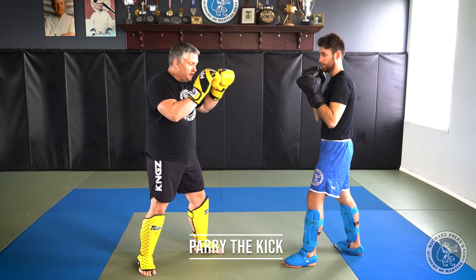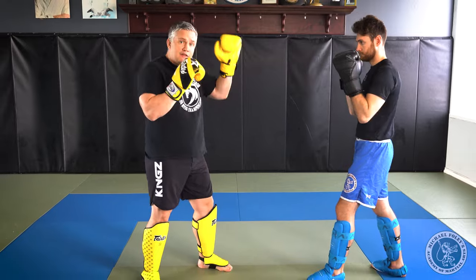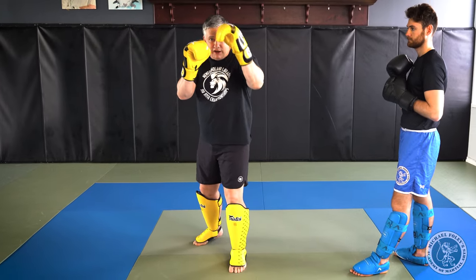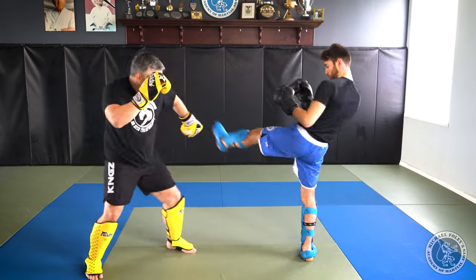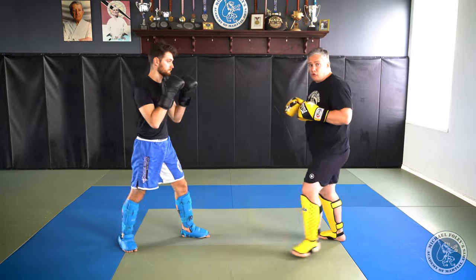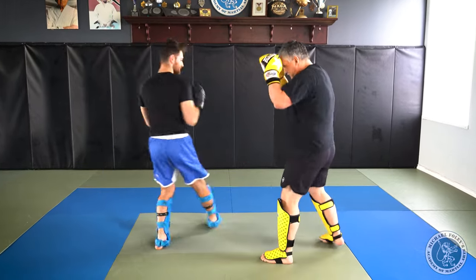For straight kicks to the stomach — the teep or front kick — there are two ways to block: you can parry the shot or you can catch it. If Will kicks me with his lead foot, he's using it as a distance maker to the midsection. To parry, if it's his left leg I parry with my left hand — as the kick comes in, I push off my front foot and step back, and as he's reaching the connection point, this hand stoops down and shucks it off to the side. For his right leg, I do the same with my right hand.